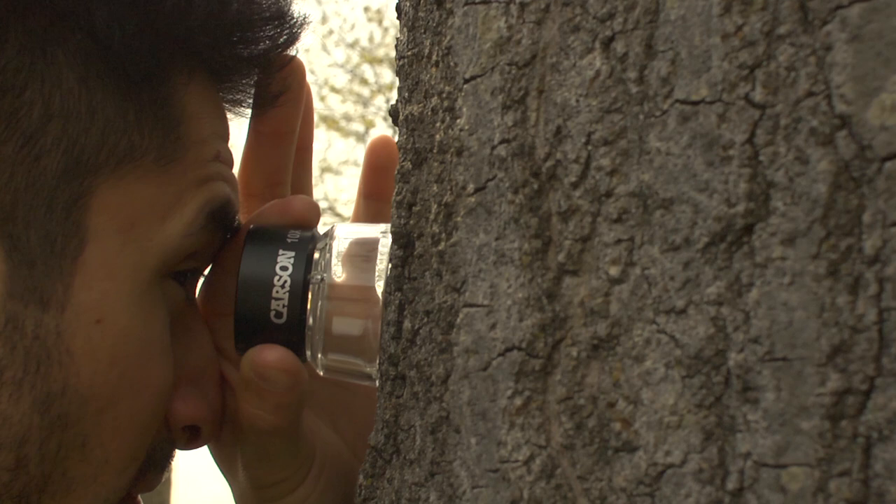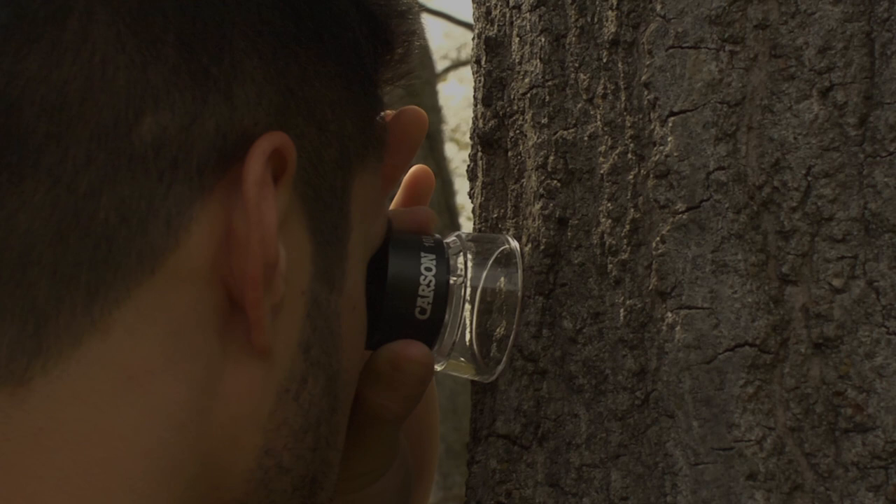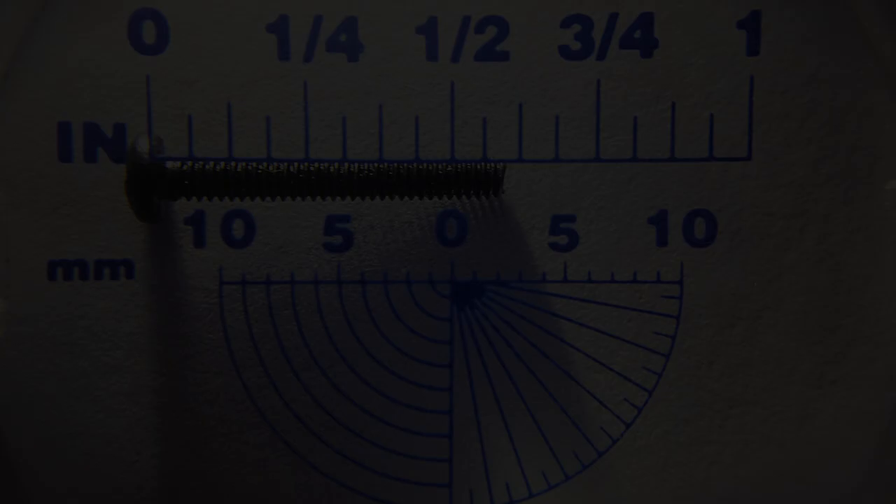LumiLoops also feature a crystal clear acrylic base that allows light to come in and will give you a bright, clear view of whatever you're looking at. The LL20 is the same as the LL10, but we've included a neat snap-on measuring reticle that lets you make accurate measurements in both millimeters and inches.